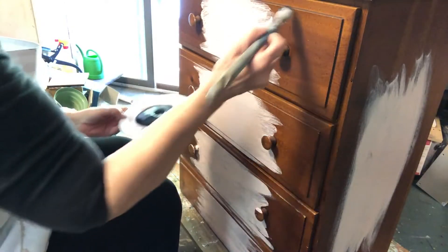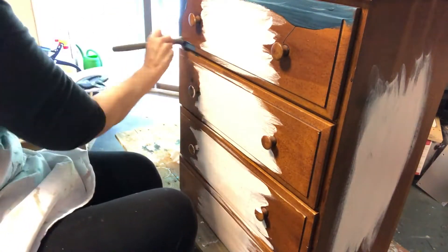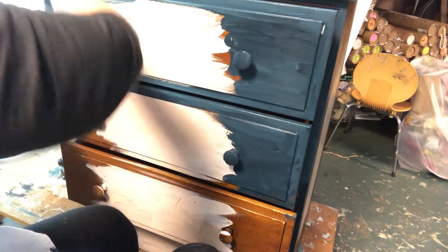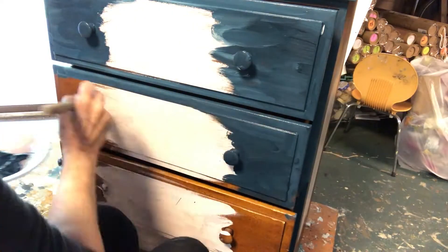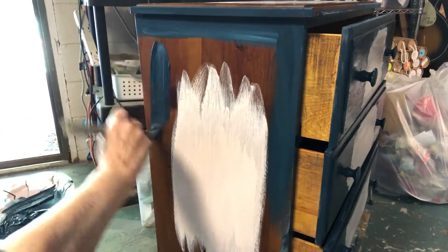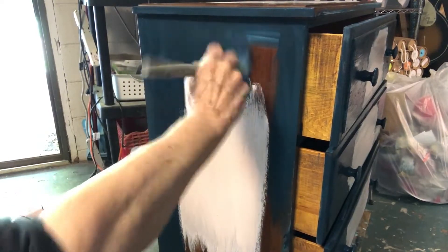Next, I took Bohemian Blue and painted around the edges, right up to the pink centers. Sometimes a piece looks really, really ugly before it gets pretty.